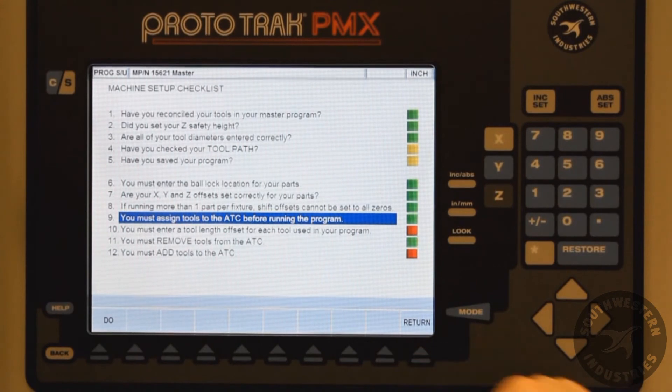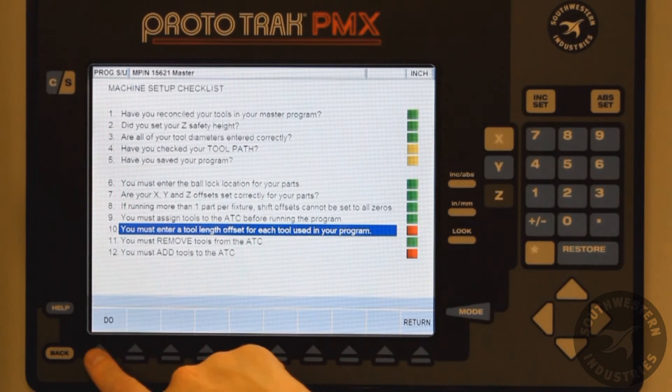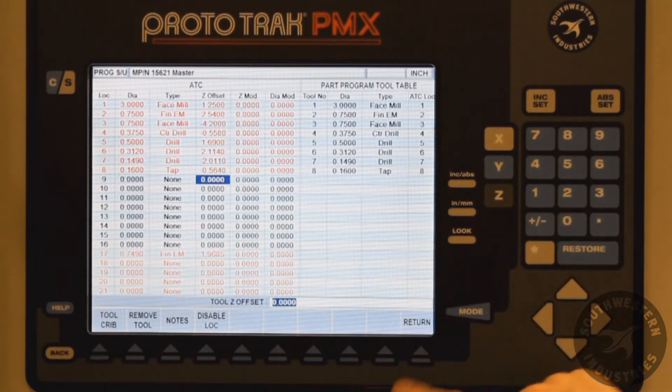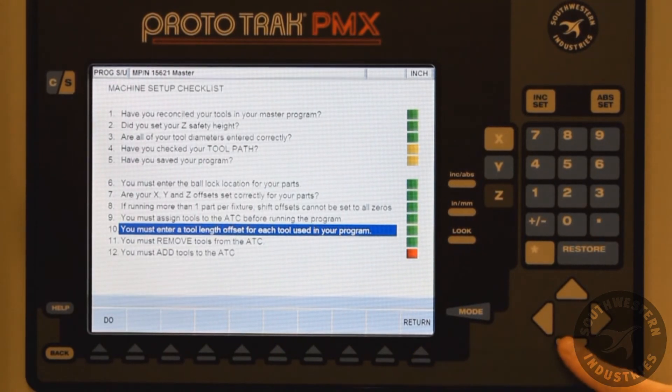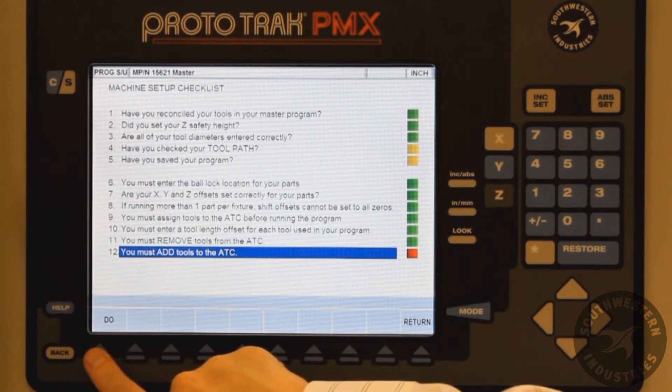We can now see that that is green, but there are two new items that are red — two new things that need to be done. We have to put in tool length offsets for the tools that were assigned to the ATC. And once that is completed, you can now see it's green. We also have to put the tools into the tool carousel.